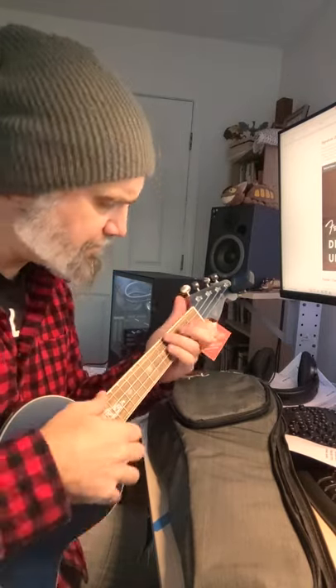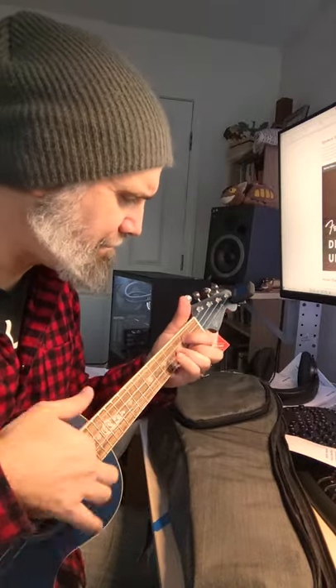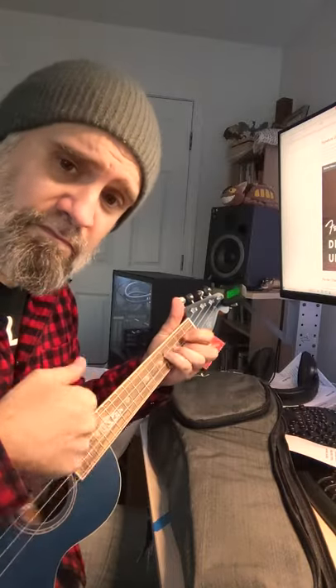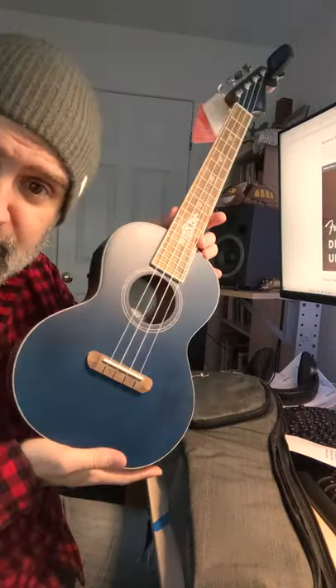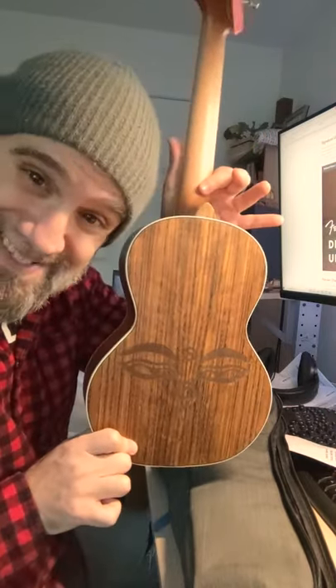It's bright. Easy to play. And there you have it — the Donnie Harrison Sapphire Fender ukulele. Namaste.